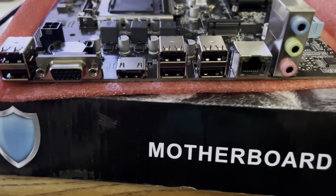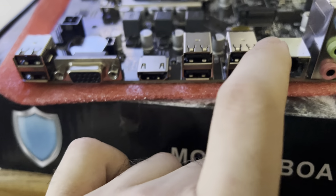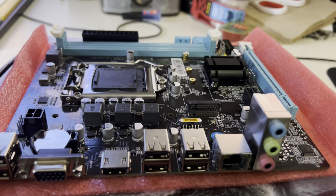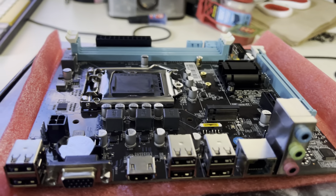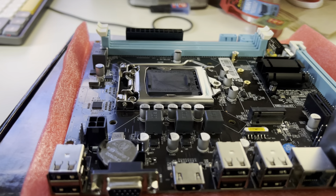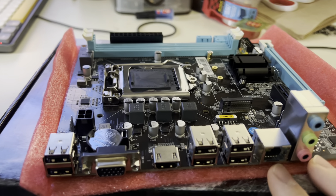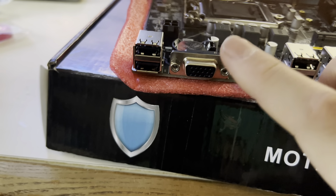Here's the rear I/O. All these ports are USB 2.0. I don't think it's a gigabit ethernet connection — I'd be surprised if it were. You've got your audio jacks, HDMI, and VGA, which is useful for older systems.